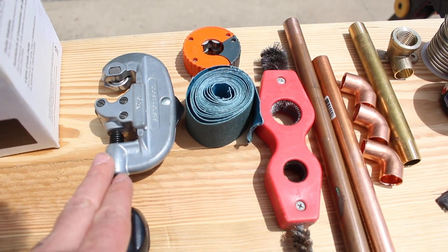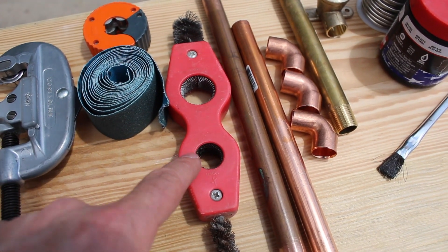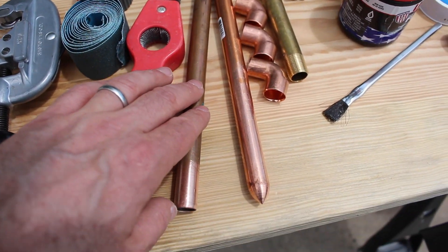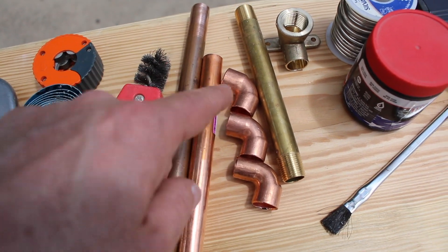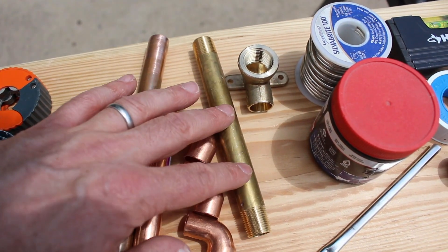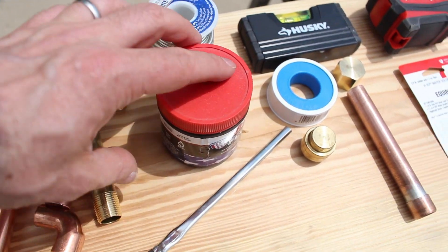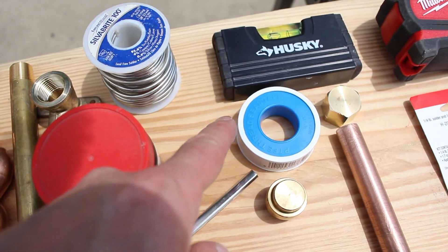These are all the supplies you need if you're going to be using copper. This is the Rigid No. 15 cutting tool. This is the auto-cut tool, which we really like. You've got emery cloth and a brush for cleaning both the exterior and interior of fittings and pipe. You need copper pipe — obviously more than shown here. This is a stub-out for the tub spout. You need at least three 90-degree elbows, and depending on the trim kit, you may need a brass threaded pipe. You'll need a drop elbow for at least your shower arm, which connects to your shower head.